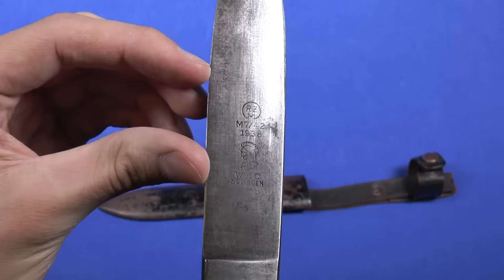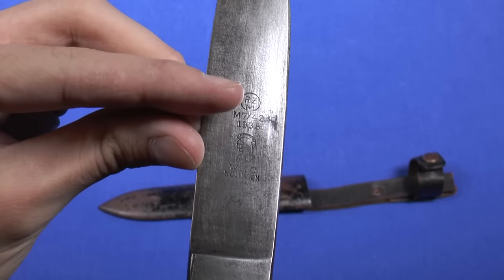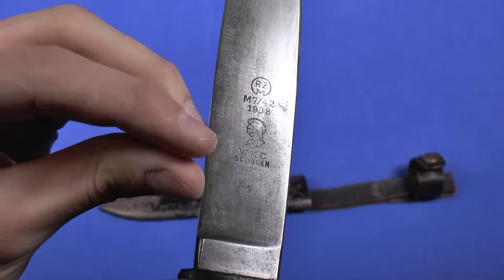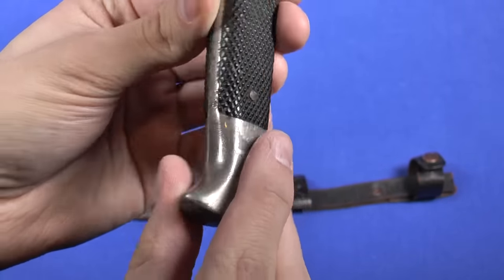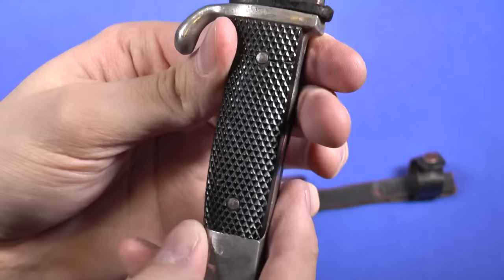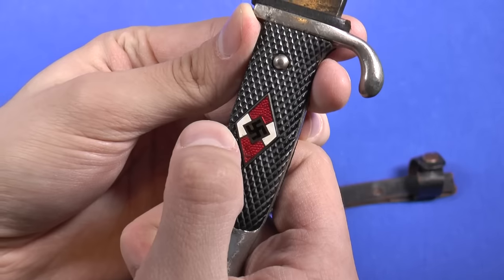You can see here it's maker marked Reichzeugmeisterei 1938, WKC Solingen. You can definitely see that it's been used a lot — that's what I like. You can see it's broken right there, and also right here and right there.